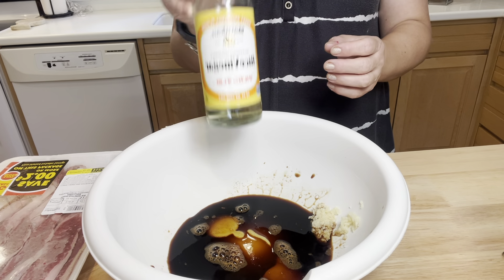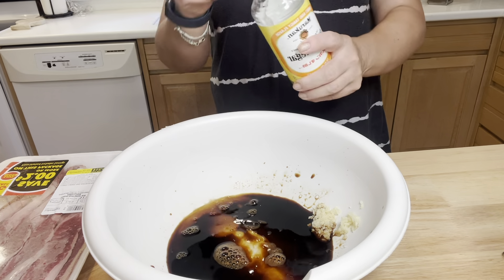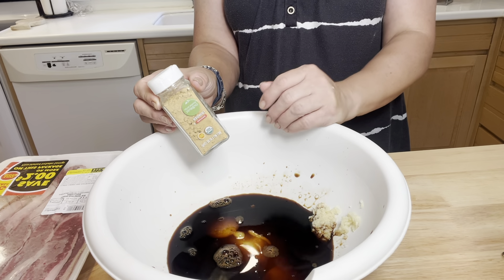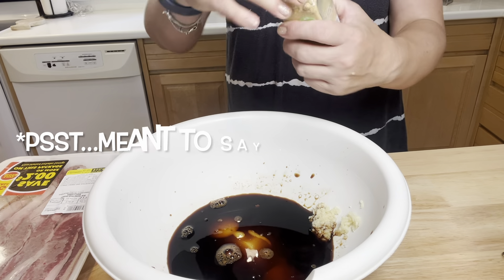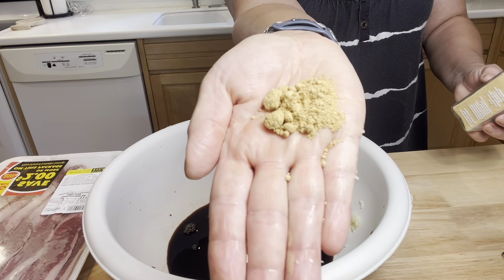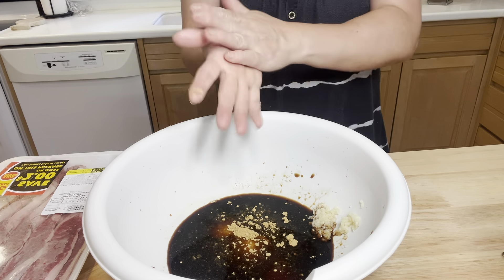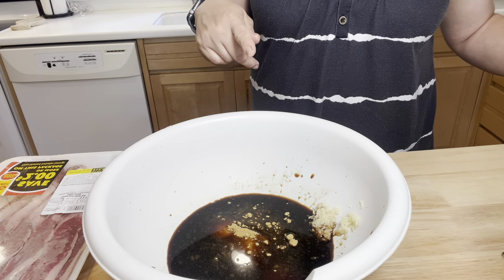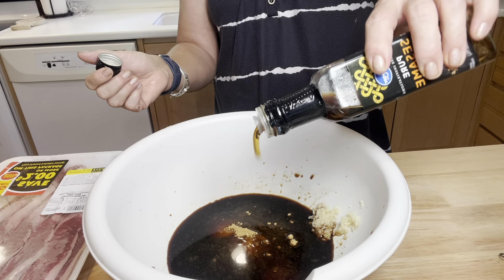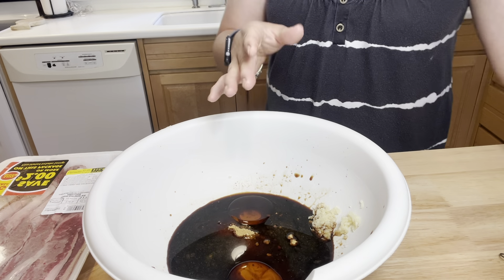And two tablespoons of rice wine vinegar — I'm just going to eyeball that. And then one tablespoon of fresh ginger. However, I do not have fresh ginger, so powdered it is. I'm going to go a little extra because I really like ginger — I like the warm spice, it's kind of citrusy too in a little kind of way. And then two tablespoons of sesame oil — I love sesame oil. Can never have too much of that.